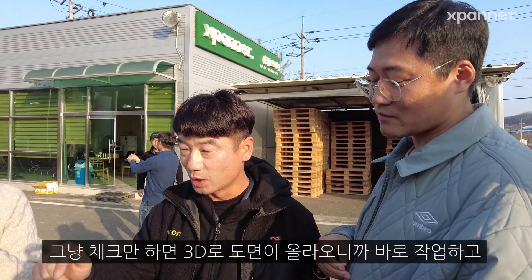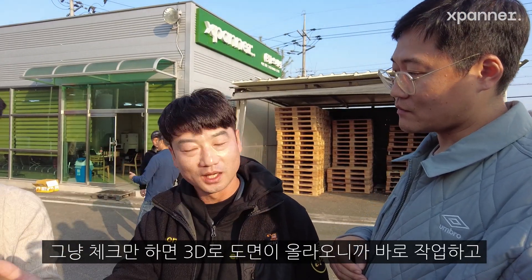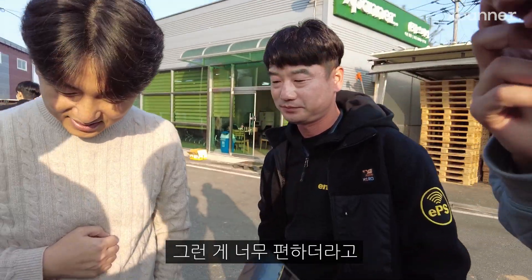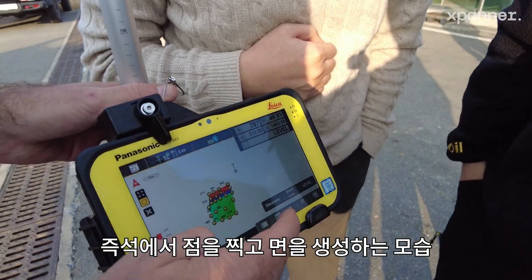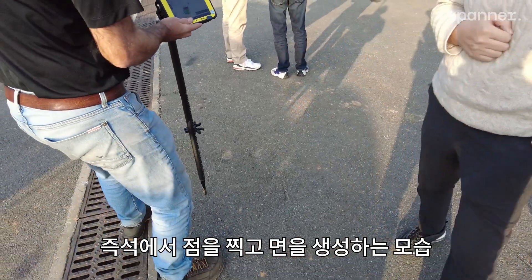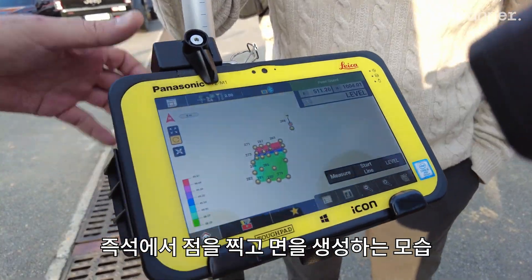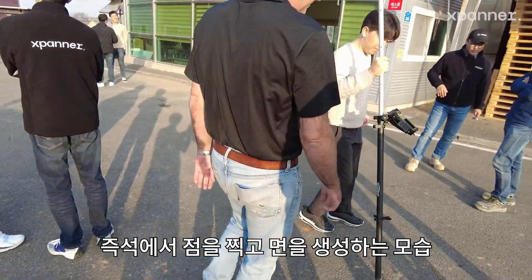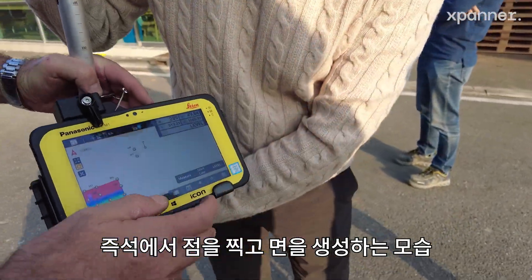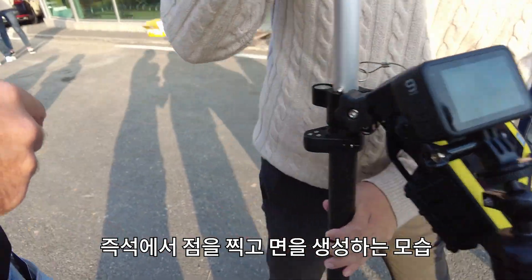We can just pull down — we're here. So let's measure a point. Let's measure another point. Do another measure, another point. Move over. Let's measure just the one over here. Let's do a square. Measure anywhere, doesn't matter. Measure.